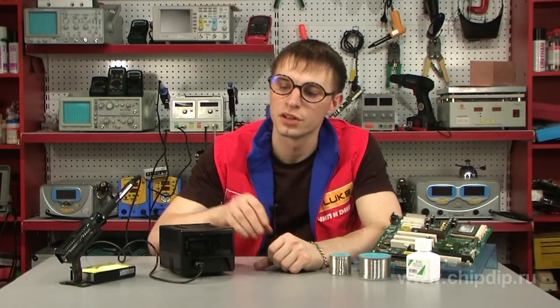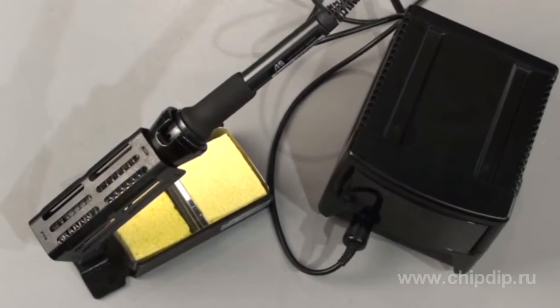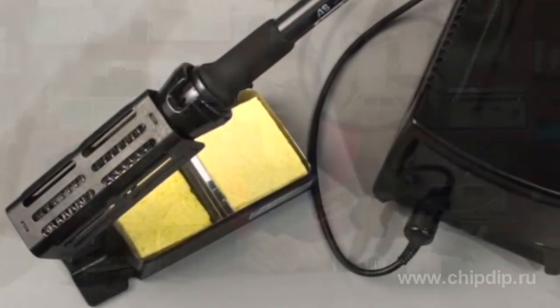RX711 is a digital soldering station offered by the Japanese soldering equipment producer Tayo Electric under the brand Good, and enjoys popularity both in Russia and in Japan itself.